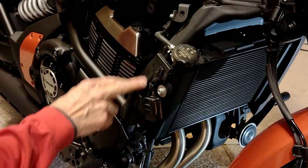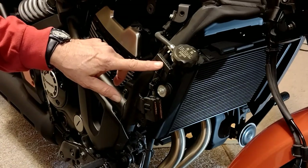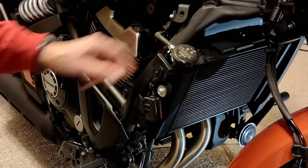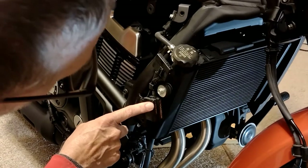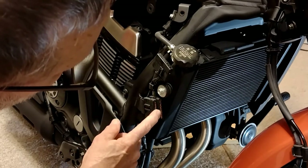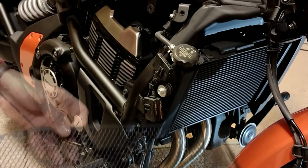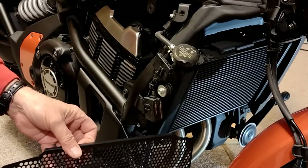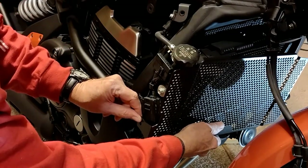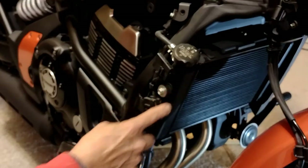After removing that cover, we have discovered some of our fuse holders. This one is the 15 amp fuel injection, the 10 amp meter, 15 amp spare. Here I have a 10 amp ignition, 15 amp head for headlight, 15 amp fan, 10 amp for the brake and horn, and a 10 amp spare. It appears that our radiator guard is going to use this stock bolt hole which holds the cover onto the bike.